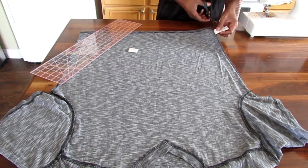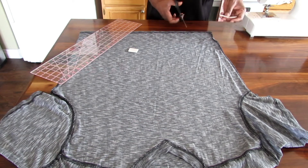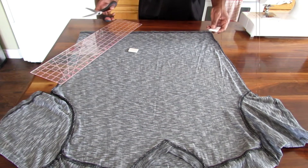Before you start sewing, cut your tag off so you can sew it back on later and keep your washing instructions.